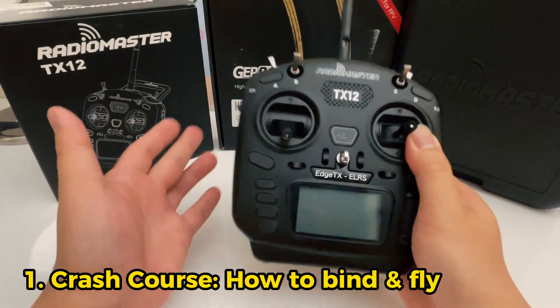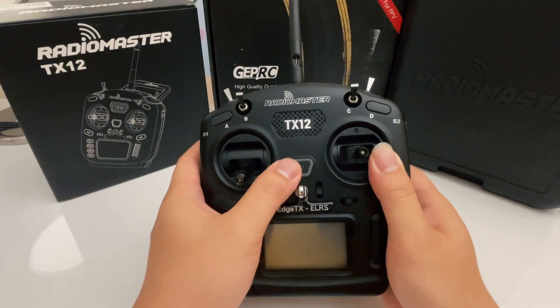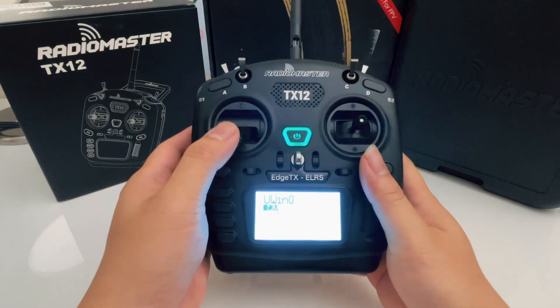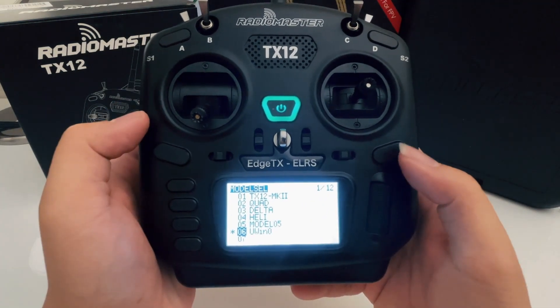If you just received your radio, I trust you just wanted to buy it and fly. You don't want to worry about how to set everything up, which is totally fine because this radio has been set up properly by the manufacturer. So for us to use the manufacturer settings, you have to go to the model tab.